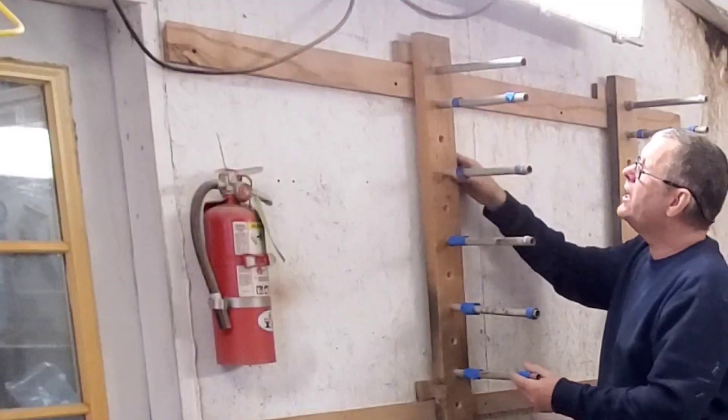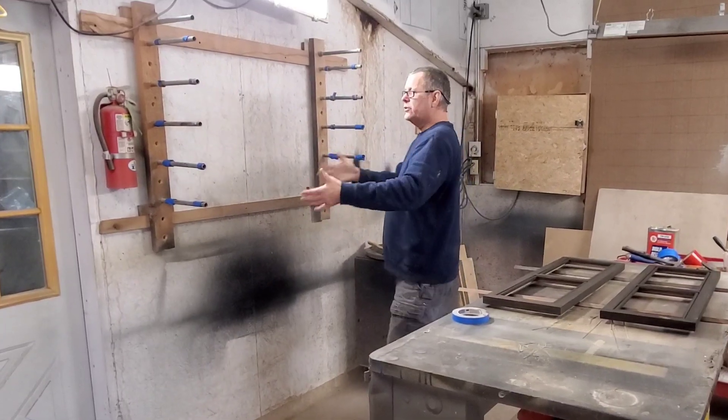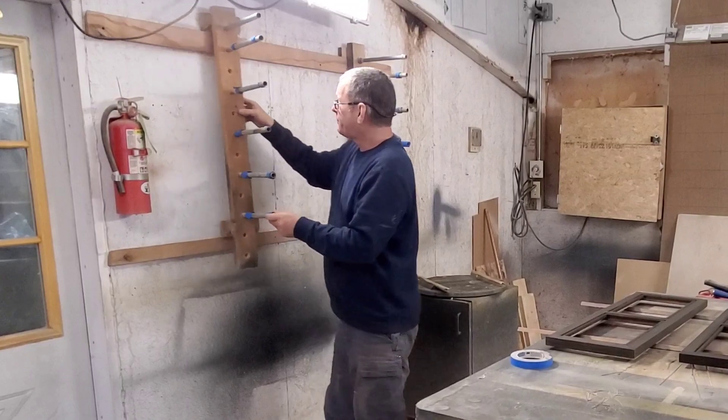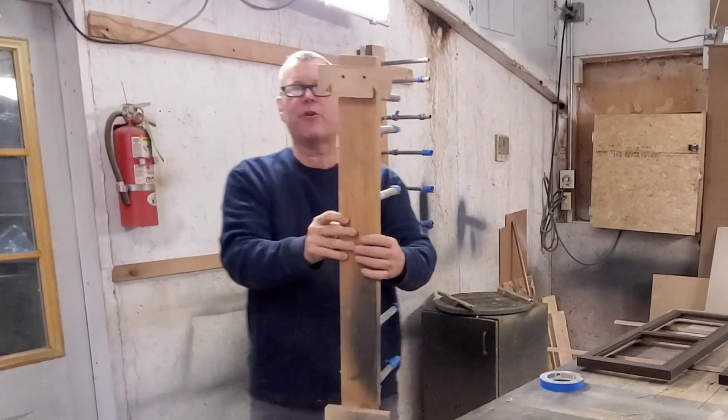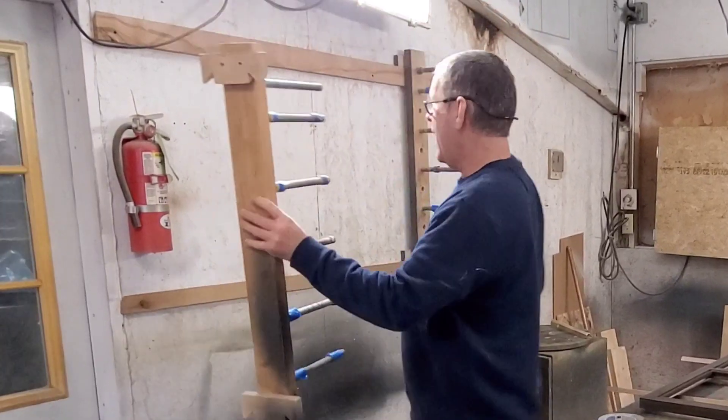So what I've done is come up with this sort of drying rack, and it works really well because I've used a French cleat and I can move these back and forth and gang them up. I got more hanging over here so I can do short pieces or long pieces, but the beauty of the system is that I've cut on my French cleat another sort of female French cleat.